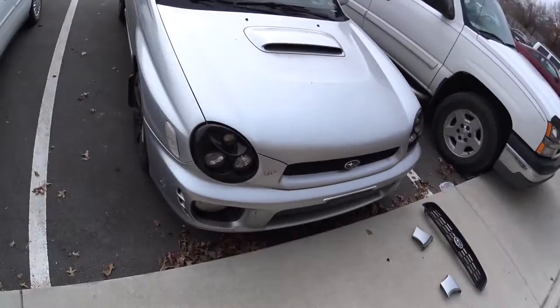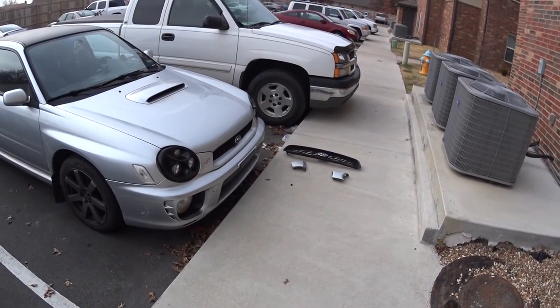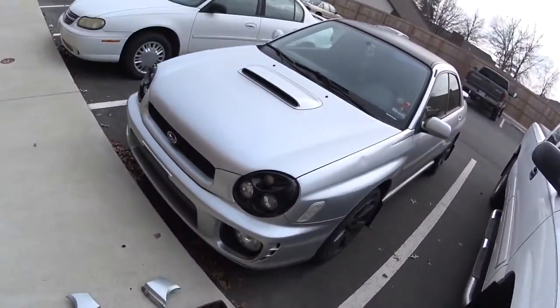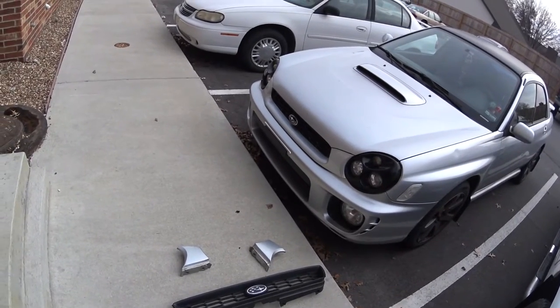I guess I could probably throw some love on it later on. I'm not sure about it right now. Maybe if I get the foglight cover for it, it might look better — I don't know. I probably should wash my car. Sorry guys, this is a bit embarrassing. But yeah, that's the look of the JDM grille on my WRX. There you go — that's it.